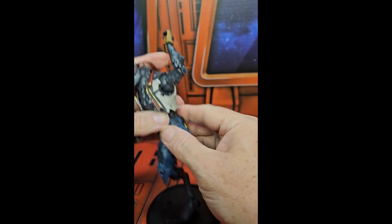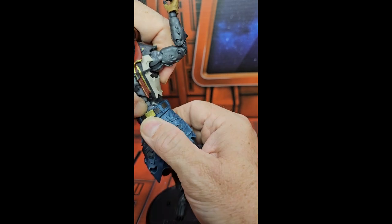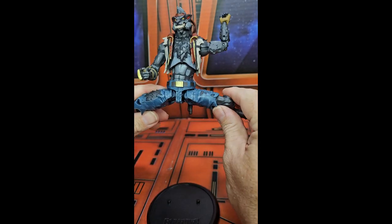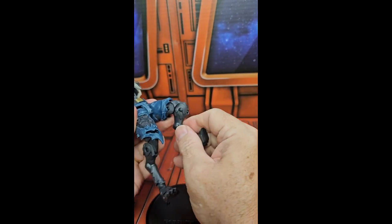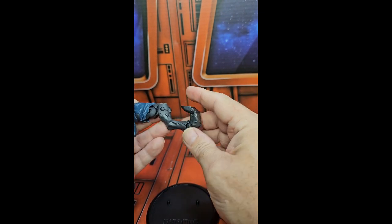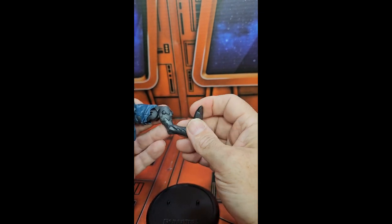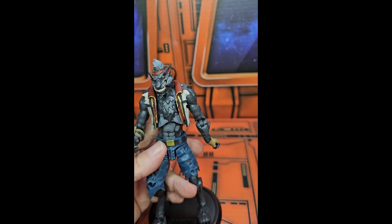He can swivel on the ab crunch but doesn't have anything for the waist that I can turn. He has a pretty good split forward and back. He does have a double bend at the knee as well as a rotation under that piece of clothing, and an ankle ball jointed hinge with a toe bend. Remember to shop around, like, subscribe, and keep collecting!